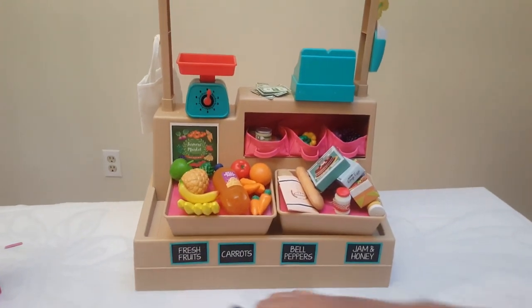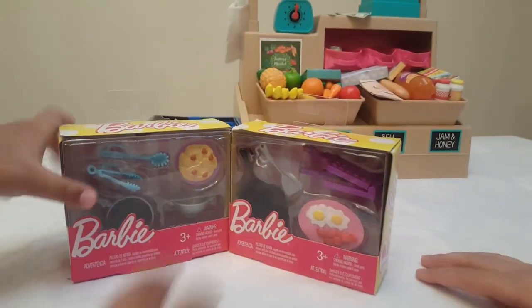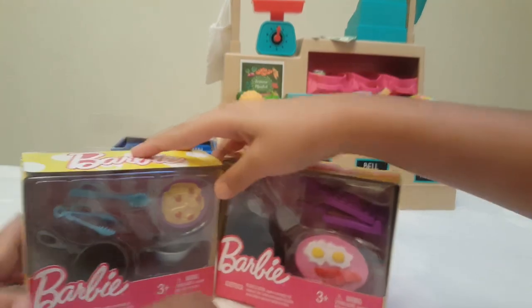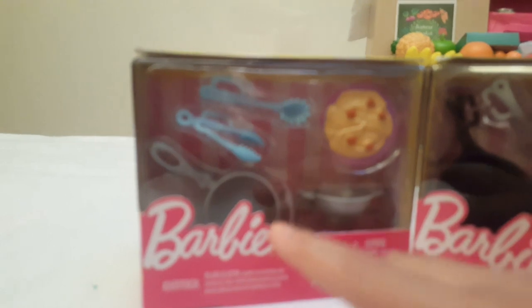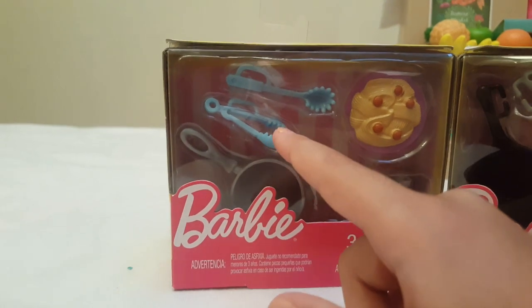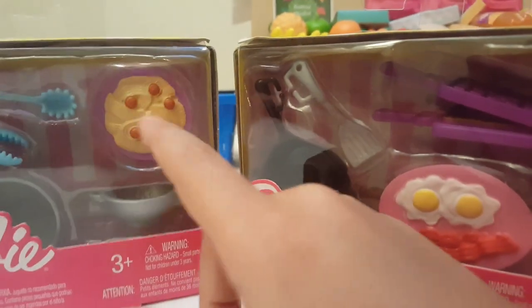Let's put this shopping bag over here and open a Barbie cooking set now. Let's see what this has first. This has spaghetti, a bowl, and a tong and spoon. Actually, wait — this one is a dinner set, and the other one is a breakfast set.